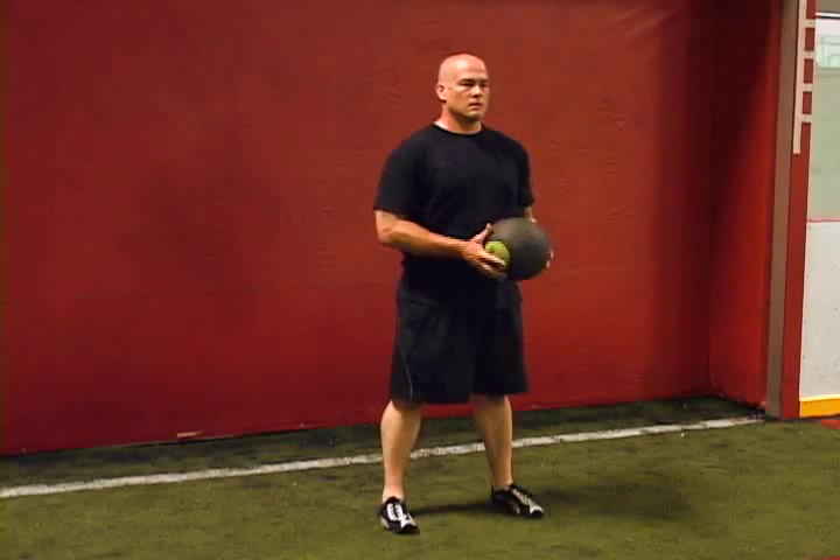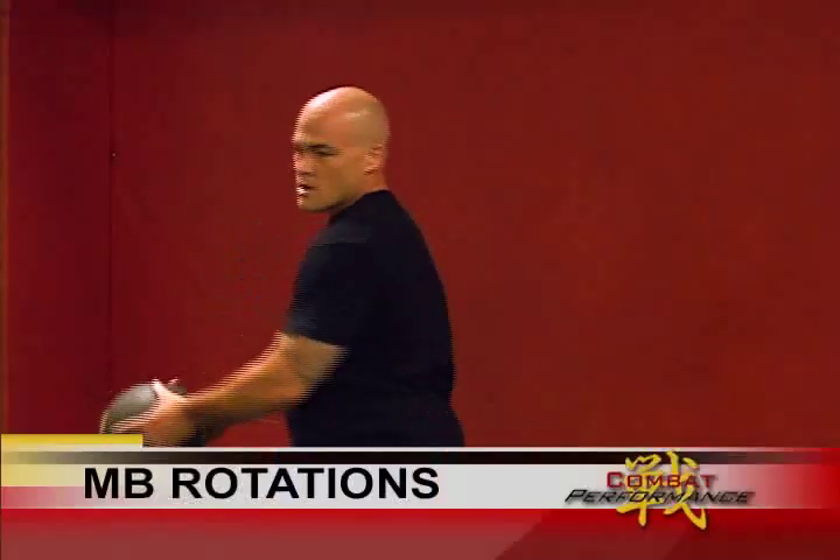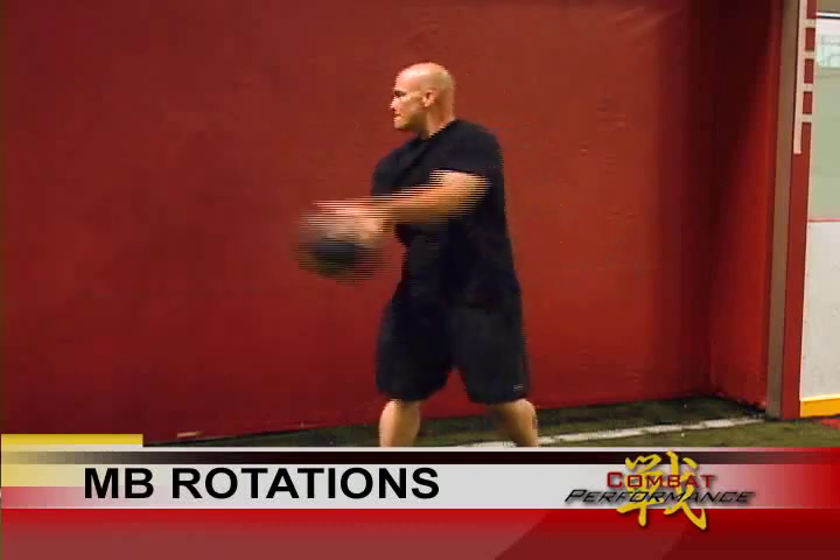Rotational power is extremely important to fighters and this is one of the most effective exercises to achieve it. Begin with feet hip width apart and hands on either side of the medicine ball, facing away from the wall.